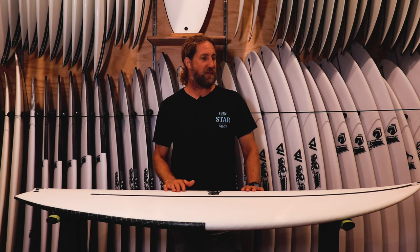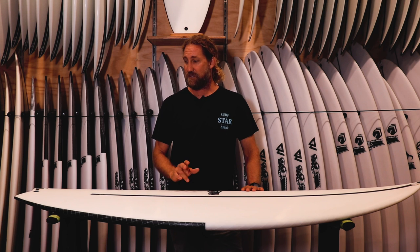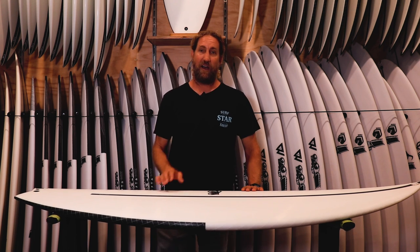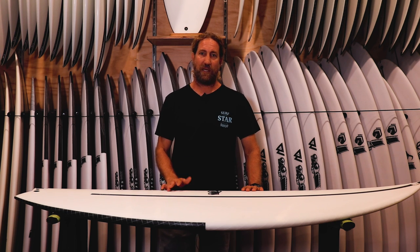It's got a bit more of a Monster Box feel to it, the Monster Box being my favorite board. I think this thing's going to be a great little step down. I never really gelled with the Black Box 2, but this is actually looking way more like a board that I'd pick up and ride and could end up in my quiver.